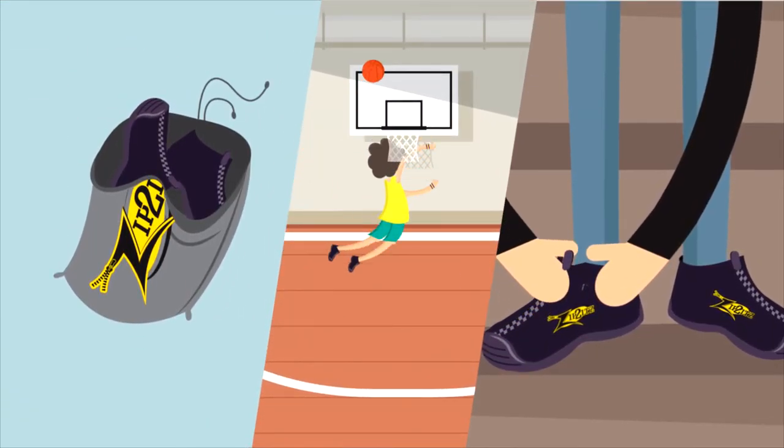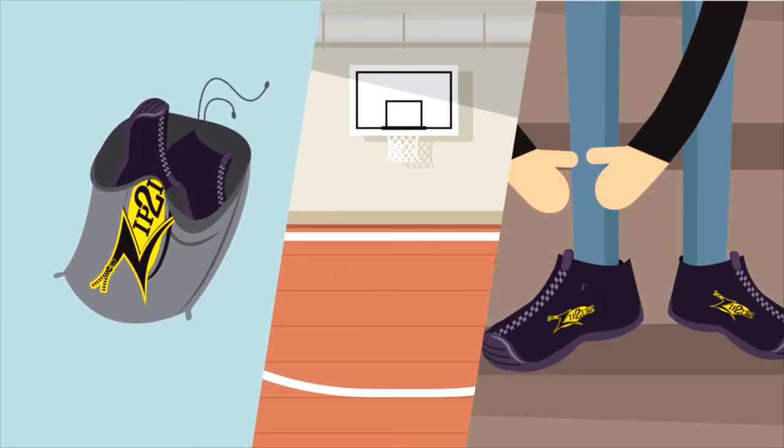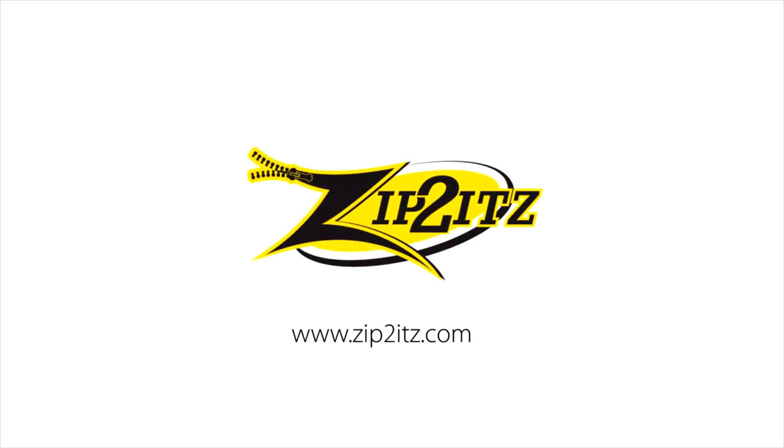Now your shoes are dry, your game is safe, and even the car is staying clean. Don't let the rain ruin your game — pick up some Zip-To-Its today.